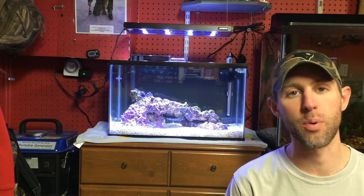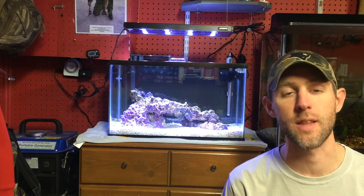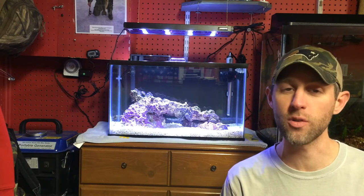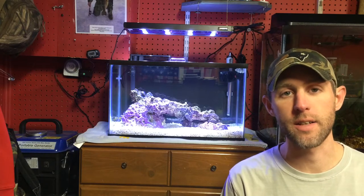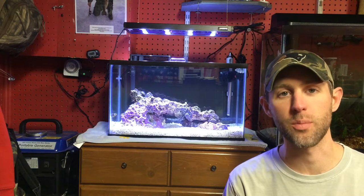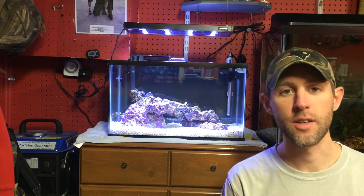I know I've been putting up a lot of videos on this tank lately, but I really want to show you the process that I'm going through so that you guys can learn. Hopefully, all you planted guys and all you African cichlid guys will take the leap like I did and jump into saltwater. You will not be disappointed. Don't be afraid. Just do it. You'll be fine.